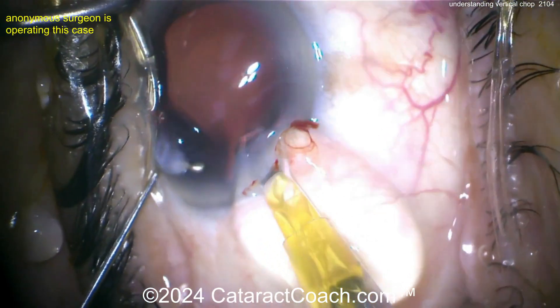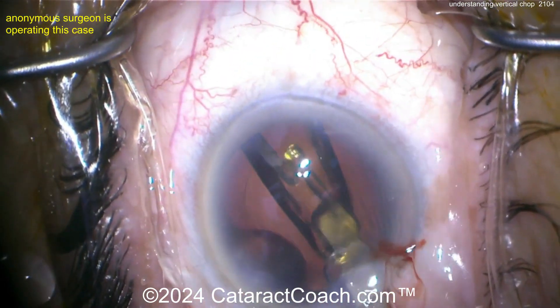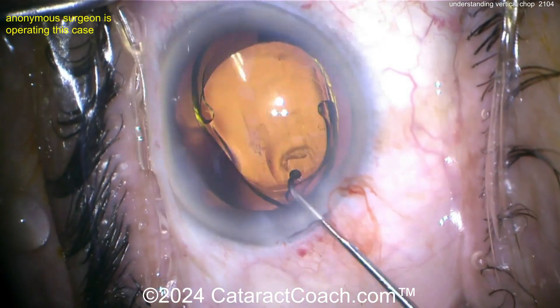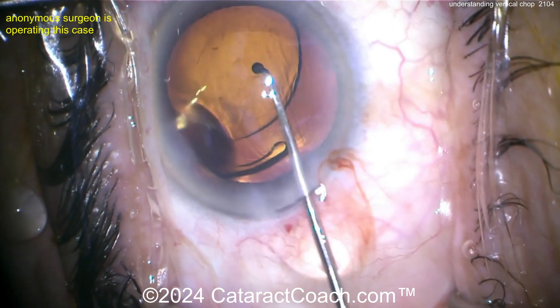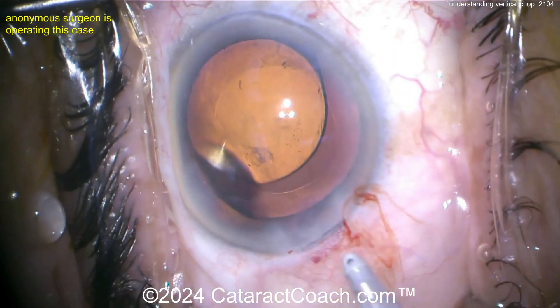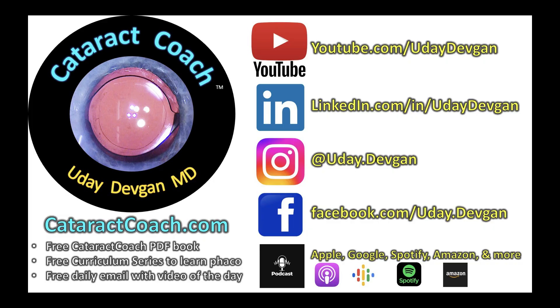The surgeon switched to a ball-tip chopper to deliver the IOL into the capsular bag — nicely done. Remember, visit CataractCoach.com, use the search function, and explore the curriculum series to learn how to become a phaco chop surgeon.